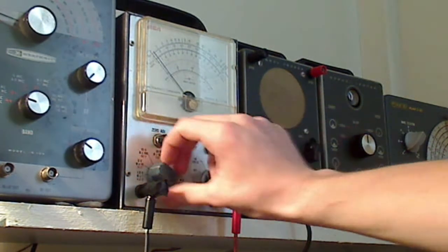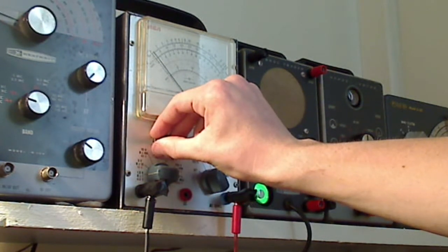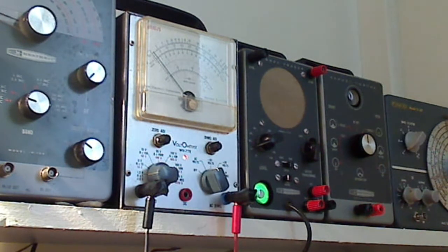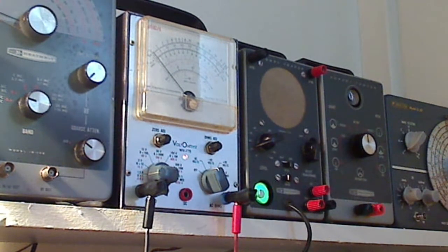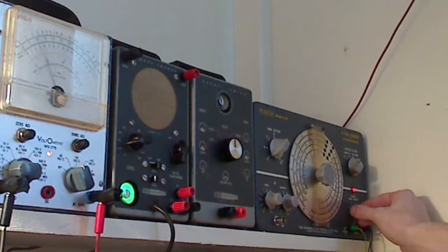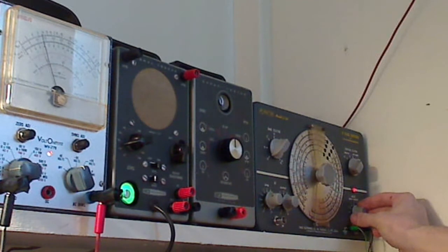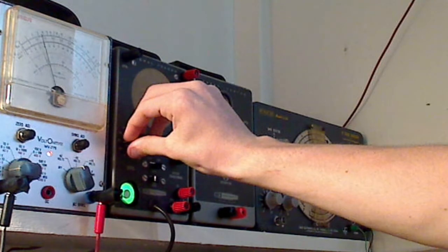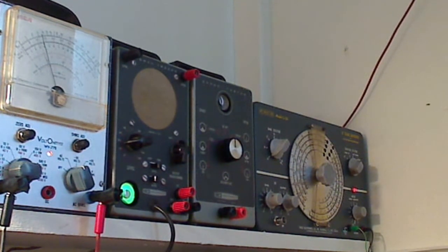Now we're going to make this even more sensitive and put it on the 1.5 volt range — zero to 1.5 volts. Basically, if you hook a D cell or AA battery up to this it's going to read right around 1.5 volts full scale. So if we want to put 0.5 of a volt into your radio or whatever you're working on, we can do that. I'm adjusting the modulation and we're adjusting the meter. We now have 0.5 volts worth of an audio signal being fed out of the generator into the tracer. You can also see the eye tube changing here as well.